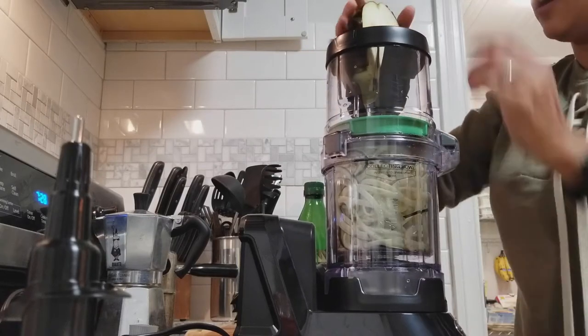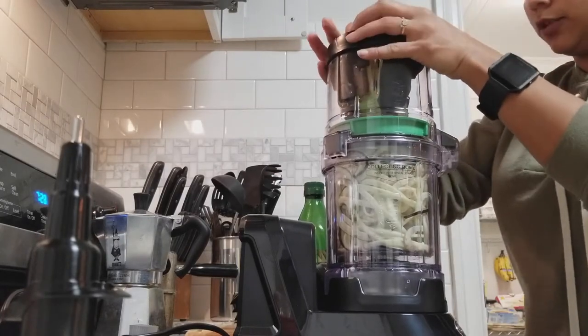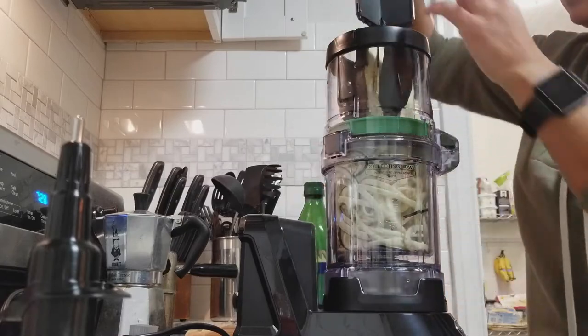I'm sold. I'm already sold, guys. You don't need to resell me. I'm good. I love it.